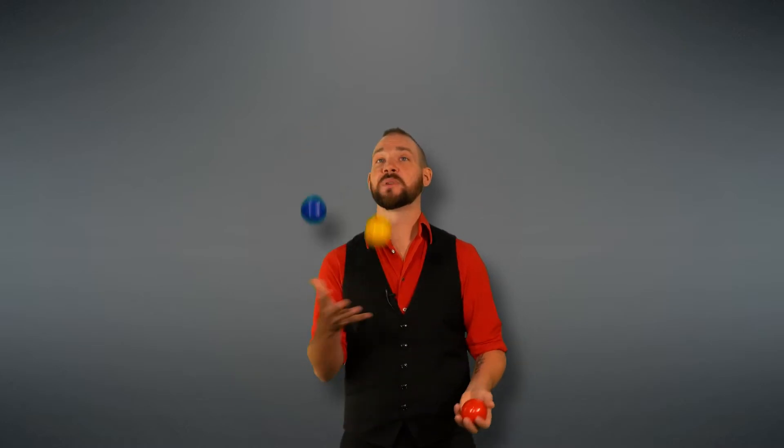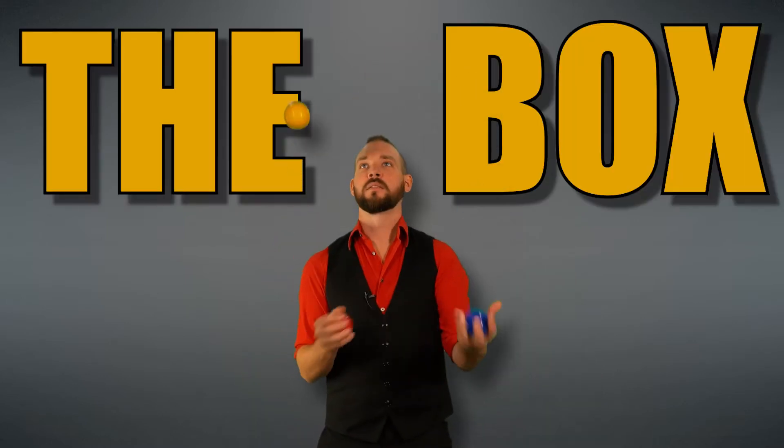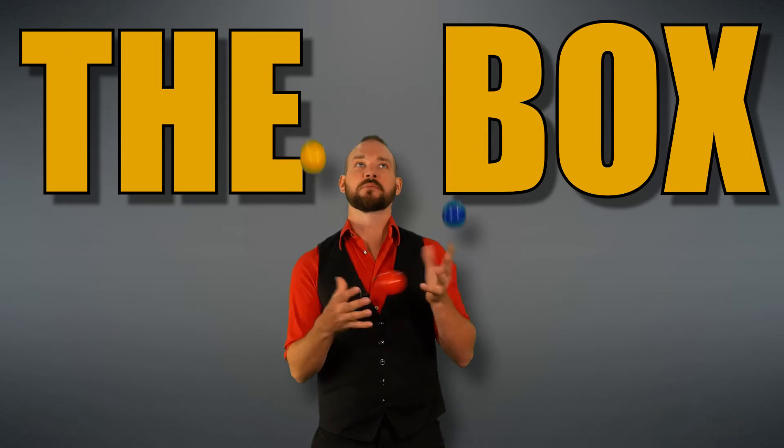This trick got its name, as you might have guessed, because the ball's flight pattern makes the shape of a W. This trick is also a building block for a more advanced trick called the box pattern, which I'll be teaching in a later tutorial.